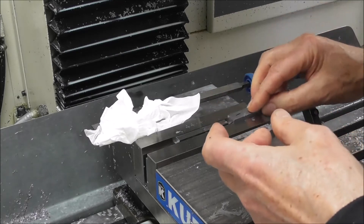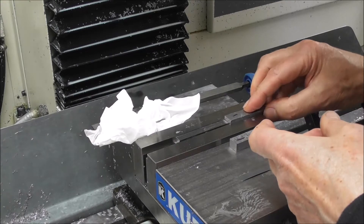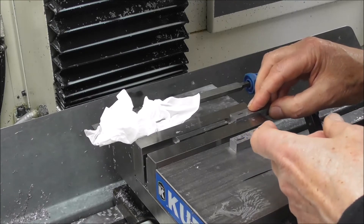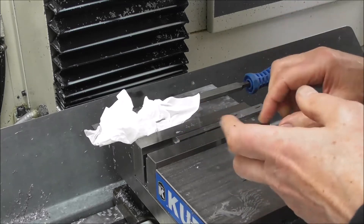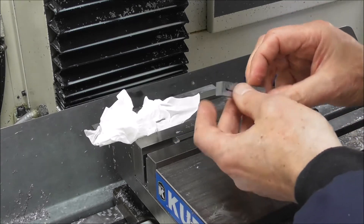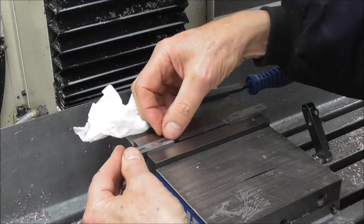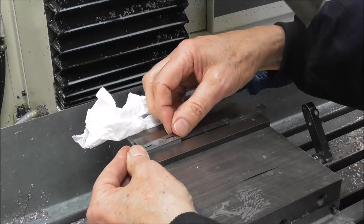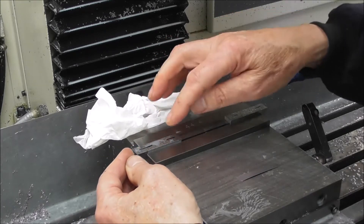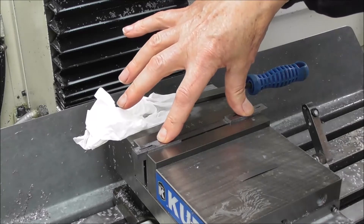I can see a problem with this one - there's a little burr in there - but I won't go into it now. You can just feel it catching. This is just showing the principle of it. Now I'll do the other one: slide it in, check up and down so that there are no little bits of chips in there, then hold it down on the parallel and up against the stop, and tighten up your vice.